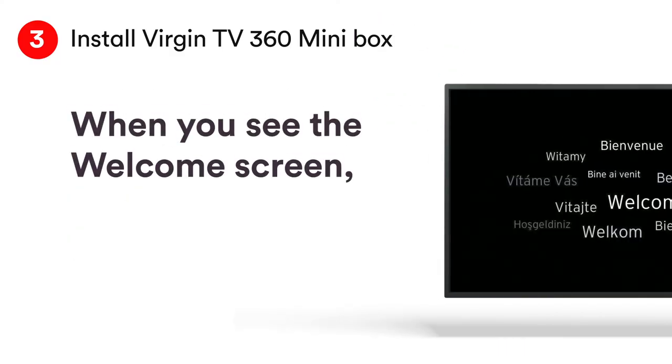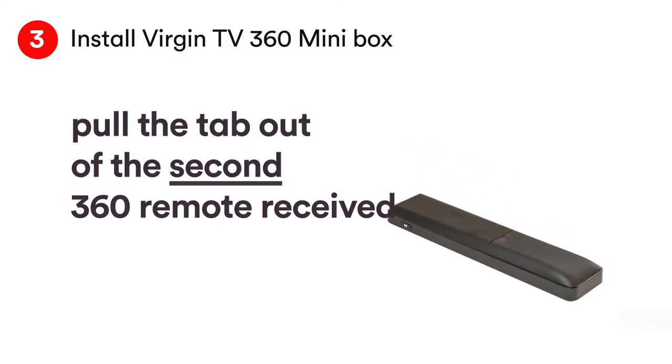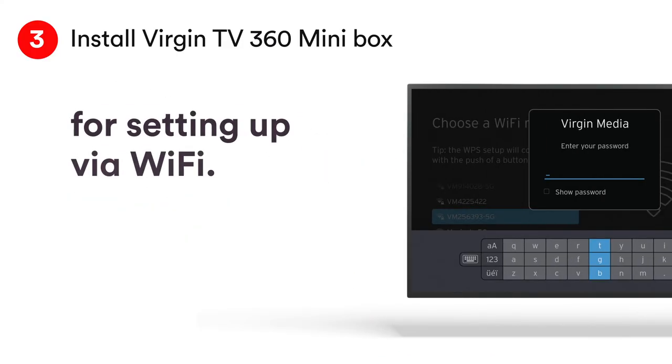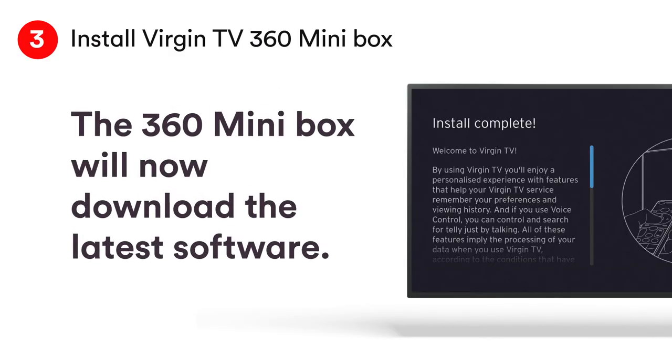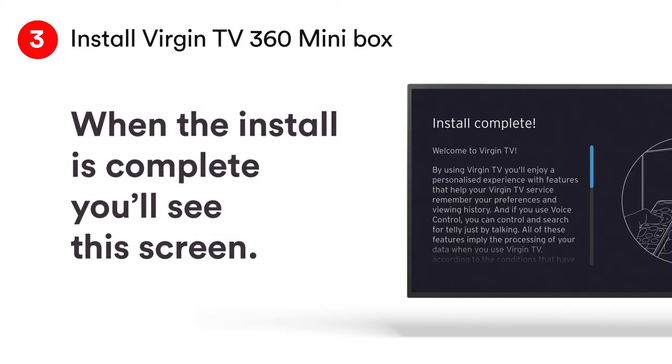When you see the welcome screen, pull the tab out of your 360 remote. Using your remote, follow the on-screen instructions for setting up via Wi-Fi. Once you've got a good connection, your 360 box will start downloading the latest software. The update will take up to 10 minutes and will involve one restart.